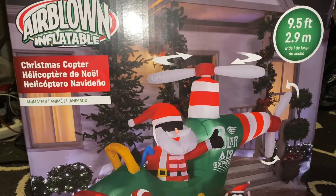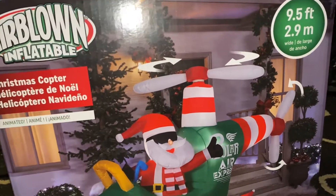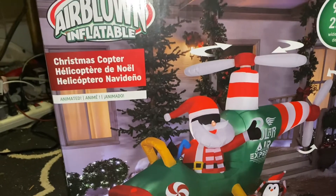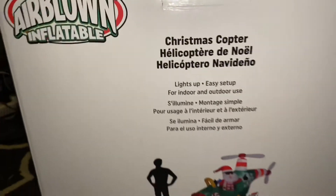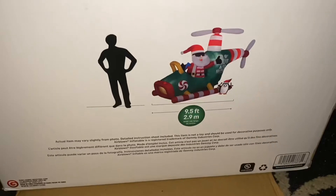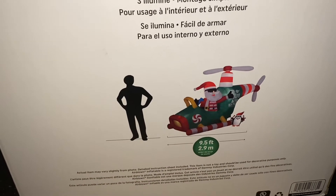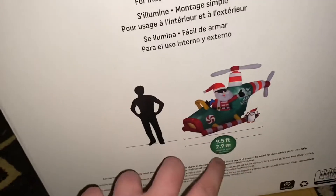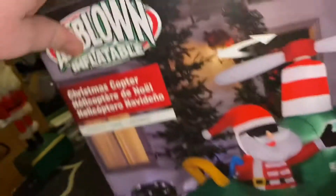Hey guys, it is Very Random Inflatable Channel here, and today I got a review for you. It is of the 9.5 foot long, or wide, animated Christmas copter inflatable. This is being sold all over the place — this one is being sold at Lard Yard Inflatables. They say it's 12 feet long, but in reality it's actually 9.5 foot, so I don't really know what's with that, to be honest with you.